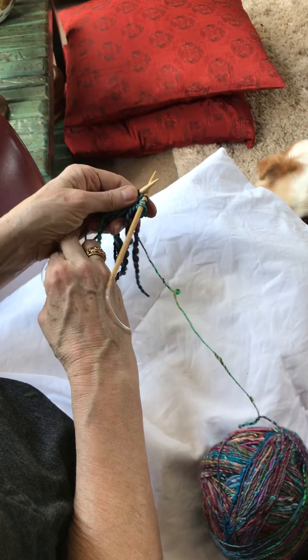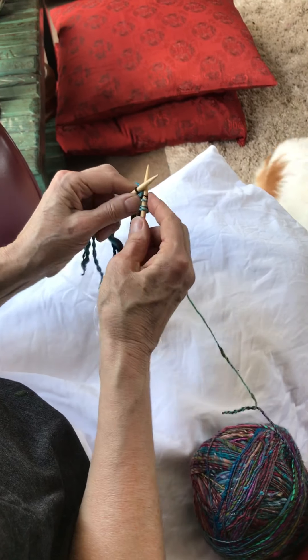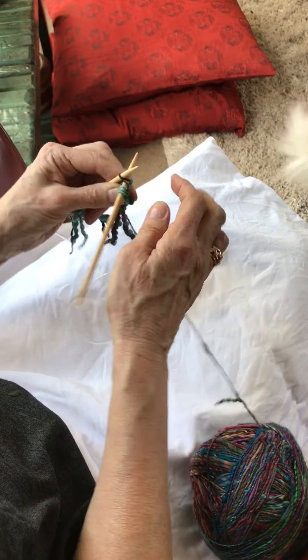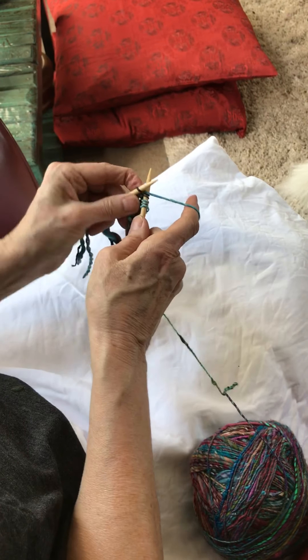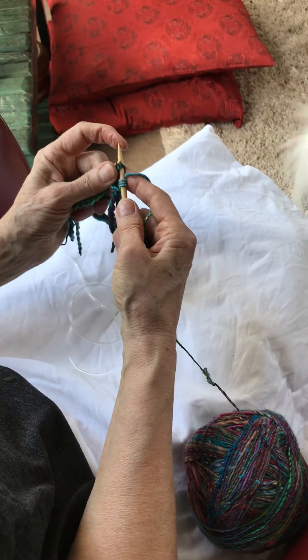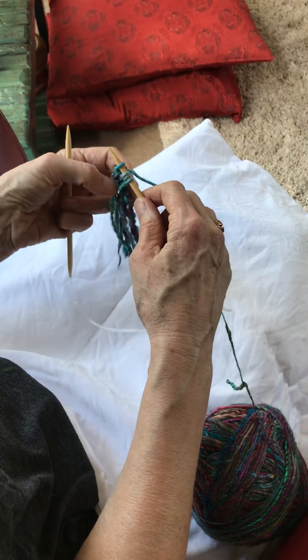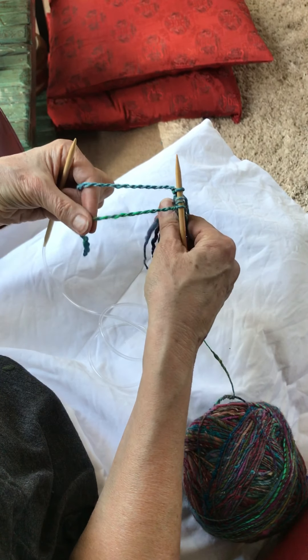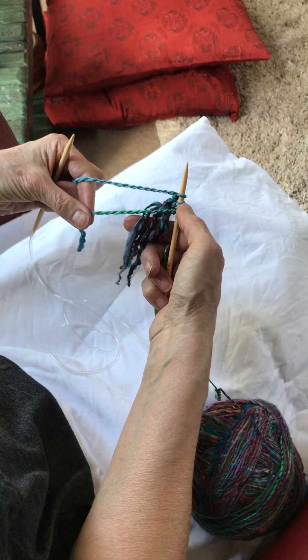Hold it in my left hand, bring your right hand needle back in front, and knit into the second half of that stitch, then take the first one over. I'm starting to build now — I've still got my two fringes at each end but you can see I've got stitches in the middle.